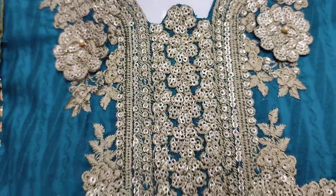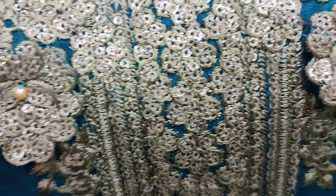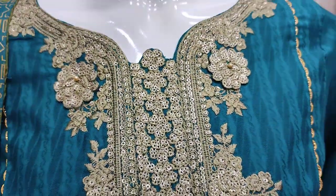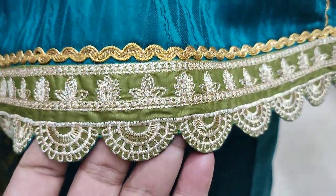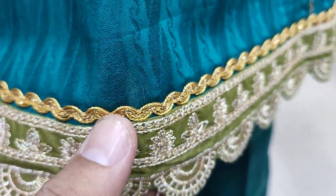Embroider neck and sequence stitching. This is embedded in 3D. Embroider neck. Embroider neck is embedded. This is stitching style.